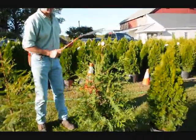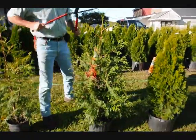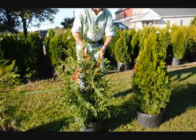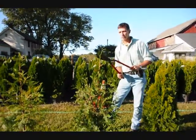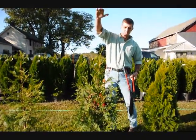Here on the Green Giant, we're going to do the same thing. This is a fairly full plant, so we're just going to tip it back all the way around. We'll make a nice, fat, heavy plant. On Green Giants, we get a lot of vigorous growth, so you always want to make sure you just knock your tips back just a little bit, because they'll stretch out since they grow so fast.